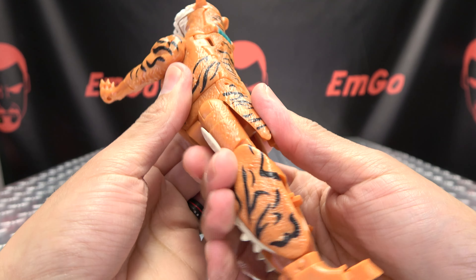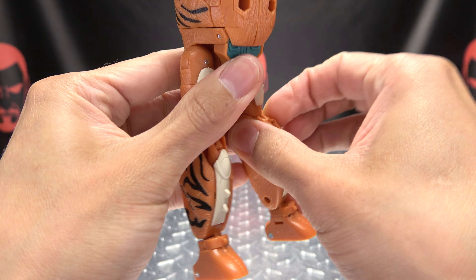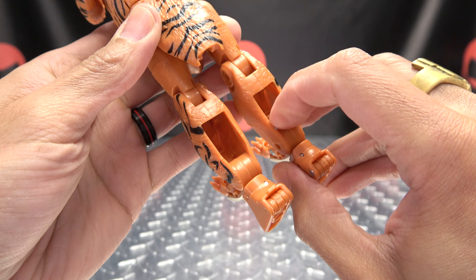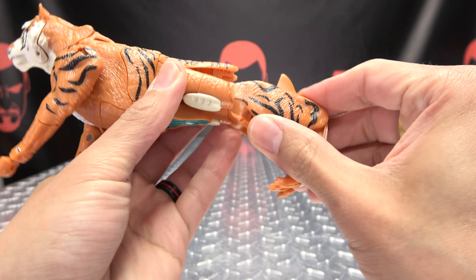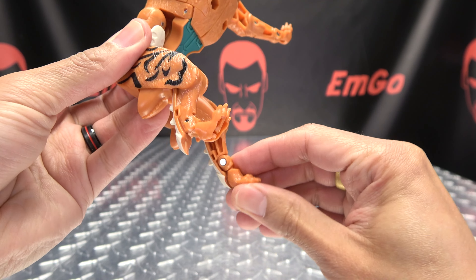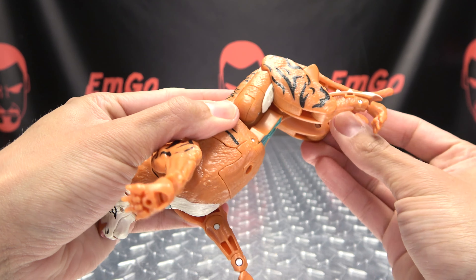Take the butt flap here — it does tab in like so. For the legs, flip in the heels, bring the beast mode behind the legs down. Push out from the back on this panel and then flip in the robot mode feet. Once you've done that, bring the leg down, bring this part back, and just position those paws. Bring in the tail, plug it in right there, and get everything lined up.